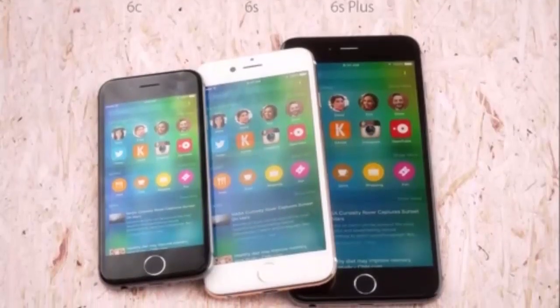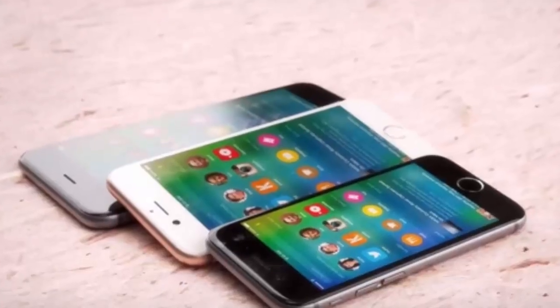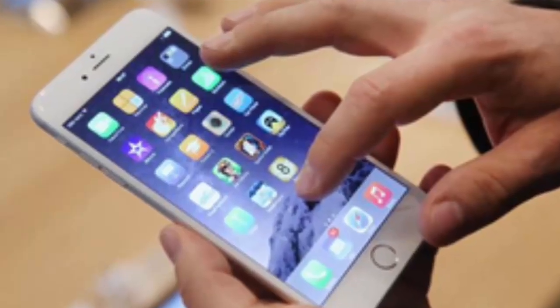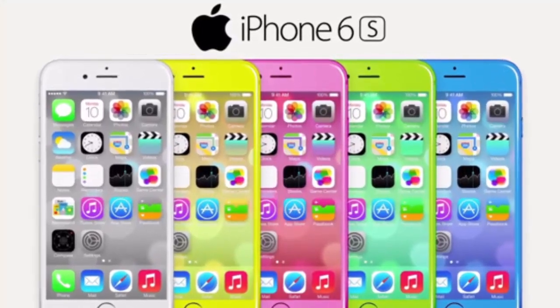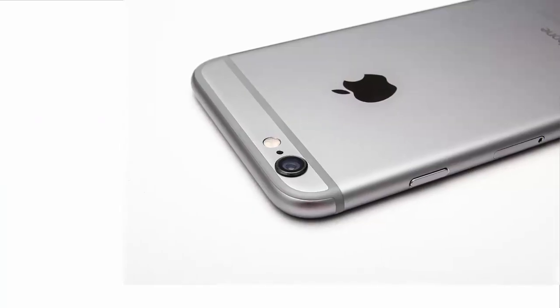It also includes a Touch ID fingerprint scanner. Hardware specifications include 1GB DDR4 RAM and storage options of 16GB, 64GB, and 128GB. The iPhone 6S will come with a Force Touch display with sapphire glass on the front.